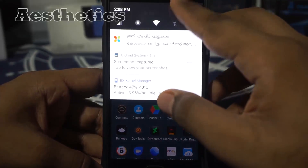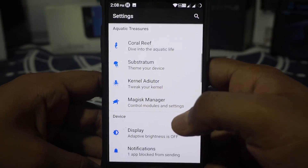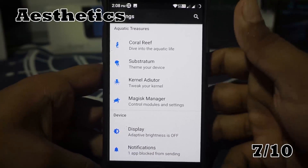Now the aesthetics. It does have Substratum support. It is Google Pixel-styled Material Design — nothing special going on here. Again, 7 out of 10 on that.